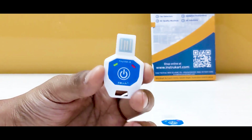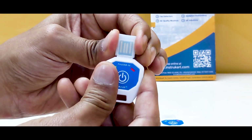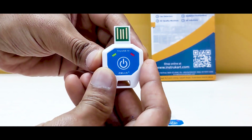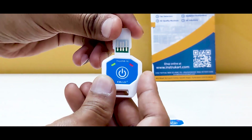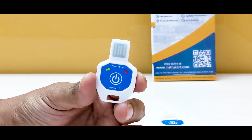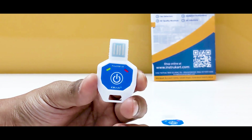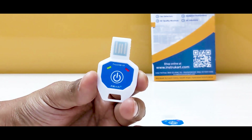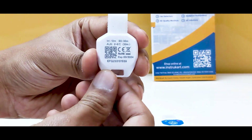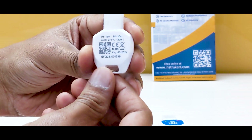This is an auto PDF data logger, which means you just plug it into the PC after recording is done and you will get an immediate PDF showing where the temperature has been violated. The temperature is currently set between 2 to 8 degrees as you can see at the back, and the interval is set for 12 minutes.